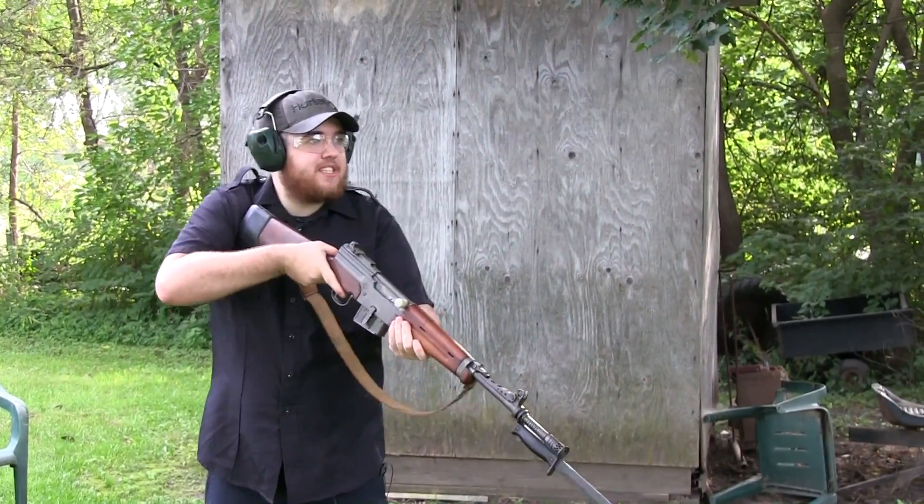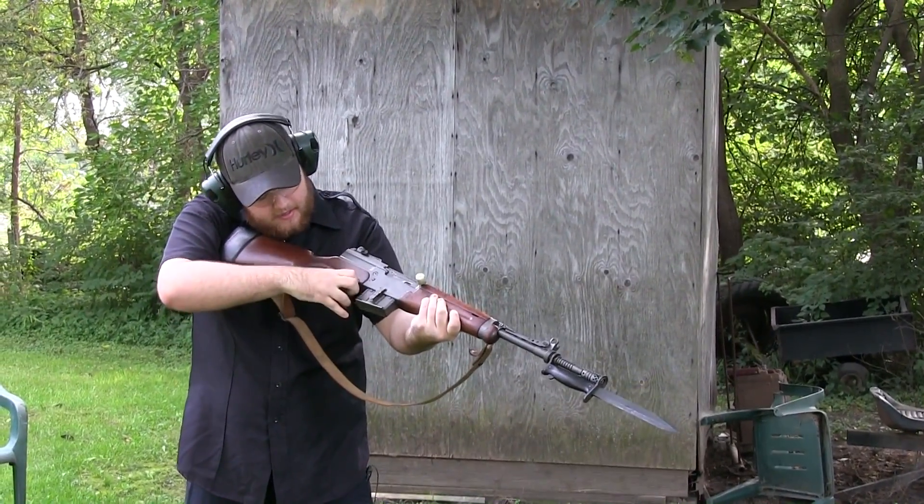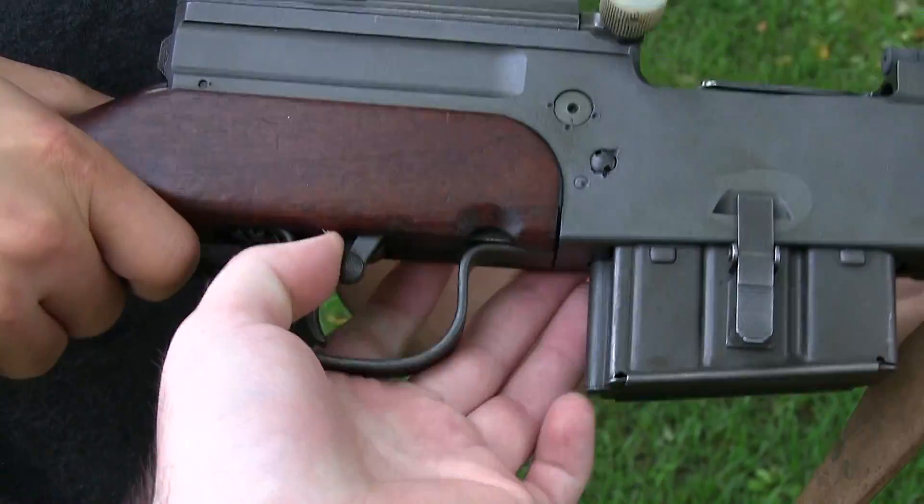I have not shot this thing in a couple of years. The safety is right here I think — yeah, that's safe. That's fire.